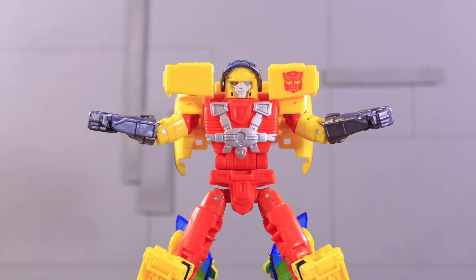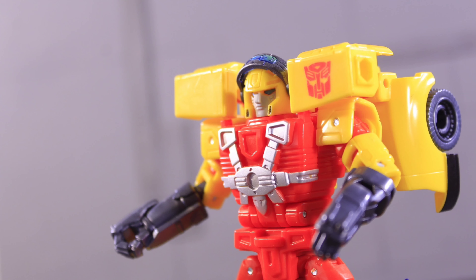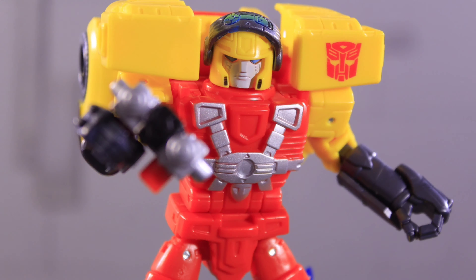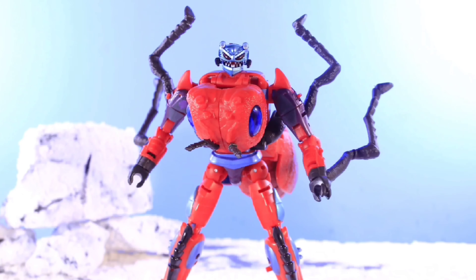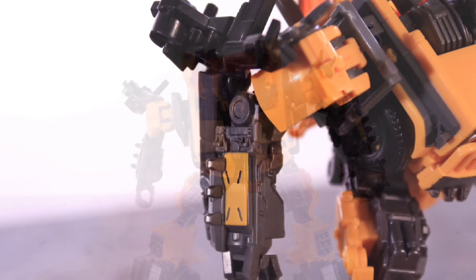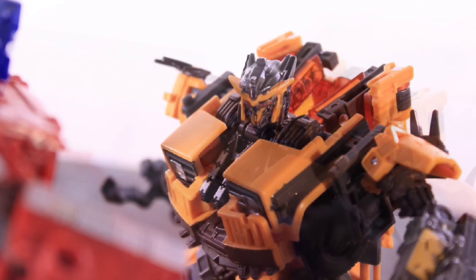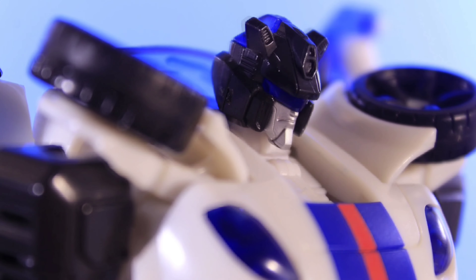What's up, you guys? Thank you for clicking on this video. So, DNA Design put up a teaser picture a couple days ago for an ROTB Ultimate Optimus Primal Upgrade Kit, which seemingly turns Primal into Ape Link, and from just an everything perspective and a technical perspective, this is actually a really amazing upgrade kit.